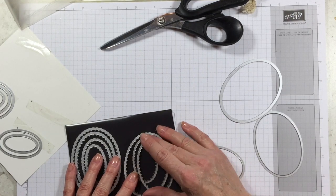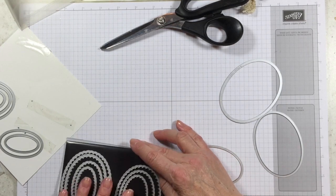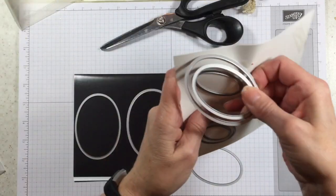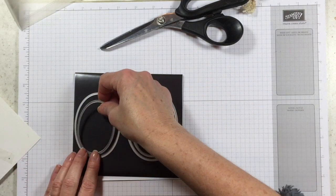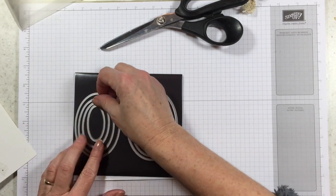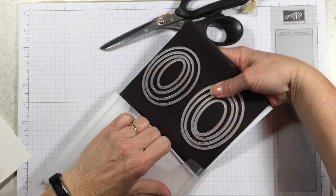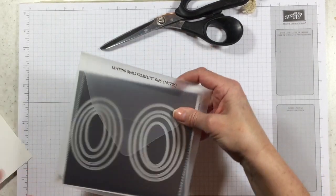I was talking to somebody the other day — I think I got these at Walmart — and I would like this magnetic sheet to be just a little bit stronger. They said they got theirs at Home Depot or Menards and that theirs were stronger than mine, so there's a little tip for you too. When I go buy some more of these I will pick them out at a different store. Now I can take this and slide it back into my sleeve and I'll be able to see exactly what I have.